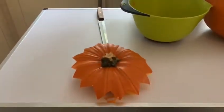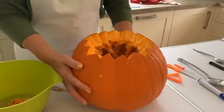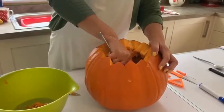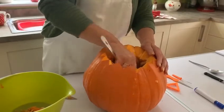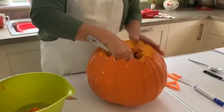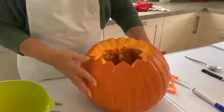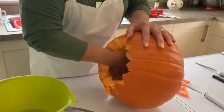Now the next thing is to get out all the rest of the stringy bits and seeds from inside. I'm going to use this big spoon because I found it easier to get inside and get all these bits out, scraping it away from the pumpkin. See all these lovely seeds that are coming out that we can use.